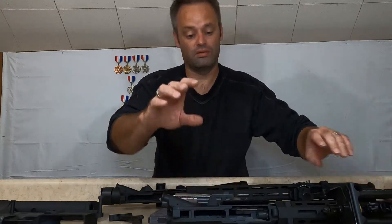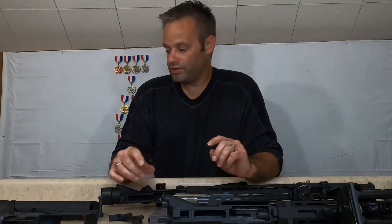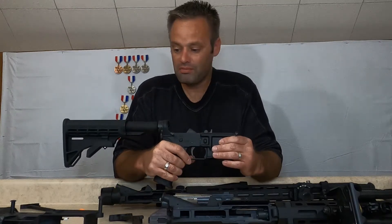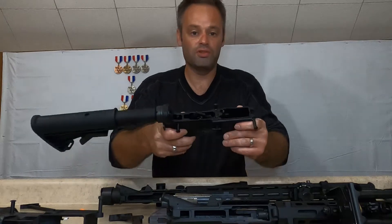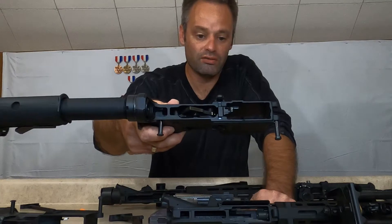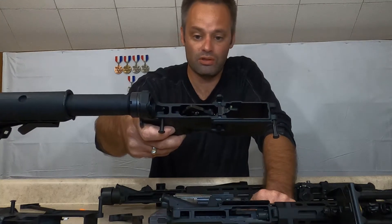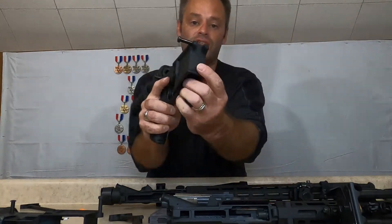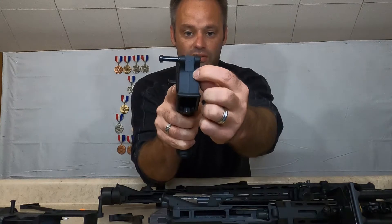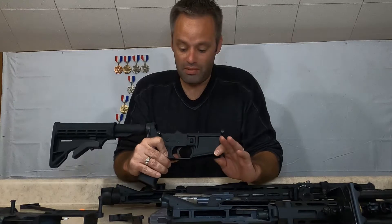As for the lower receivers, this is the Tipman — pretty much looks like a mil spec lower, however it is not. The magwell is cut differently, and once again it's cast aluminum, not forged or billet. You can actually see the seam right there from the mold.